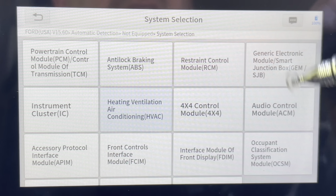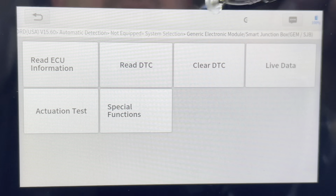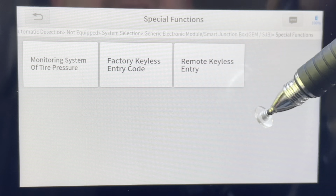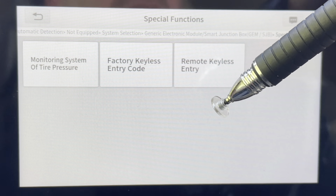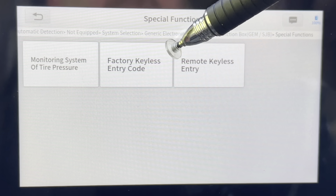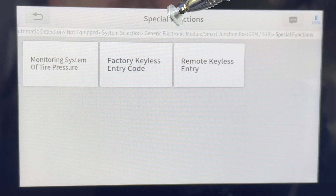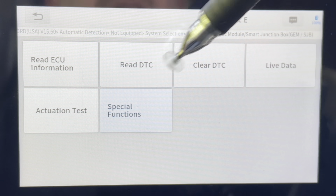Let's take a look at the generic electronic module. There are a bunch of different functions — this one actually has some special functions. If we go into that, this is where we can actually retrieve your factory keyless entry code if you've forgotten it. On a Ford, the alternative is to disassemble your center console to find it. We're not doing this today, but I just wanted to show you that it's available as part of the special functions.